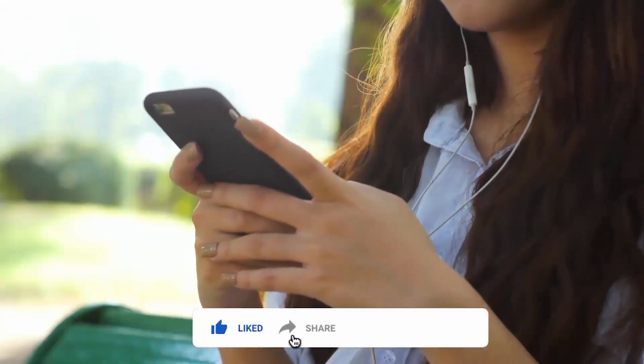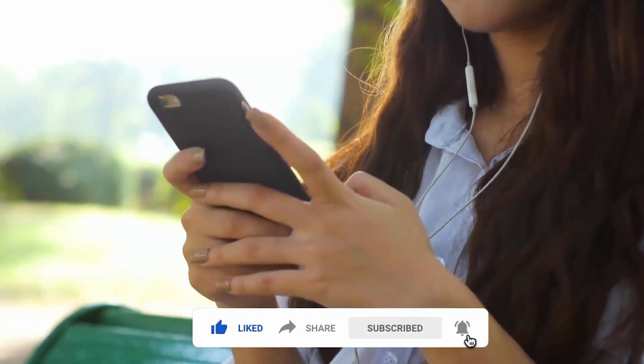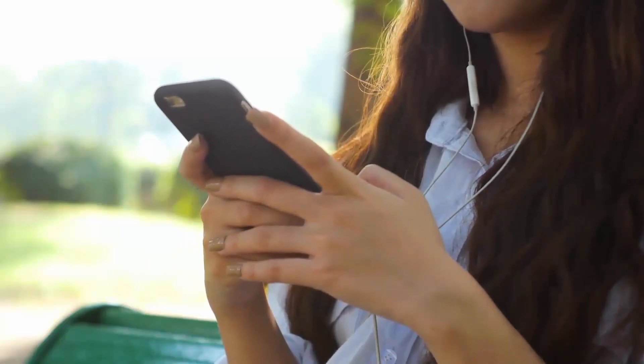That's it for today. Let me know your thoughts in the comment section below, and smash the subscribe button and press the bell icon for more latest news. I'll catch you tomorrow in the next one — peace out.